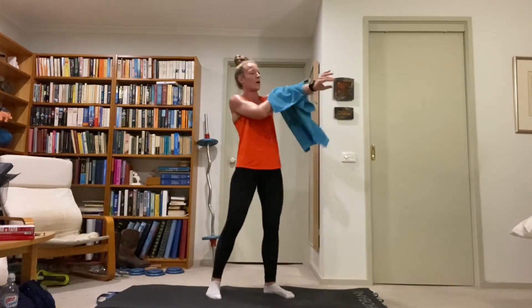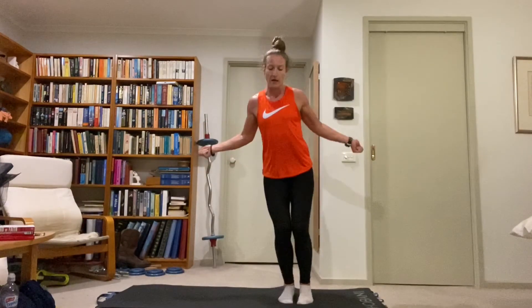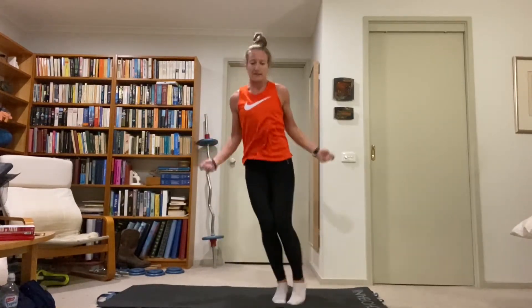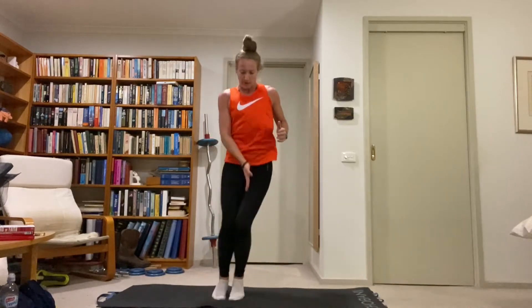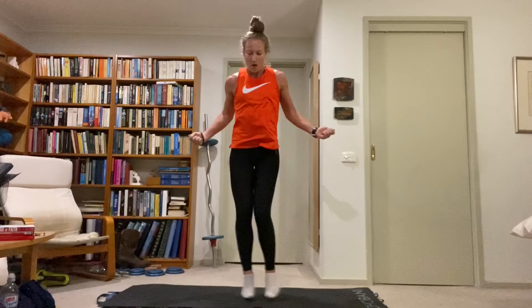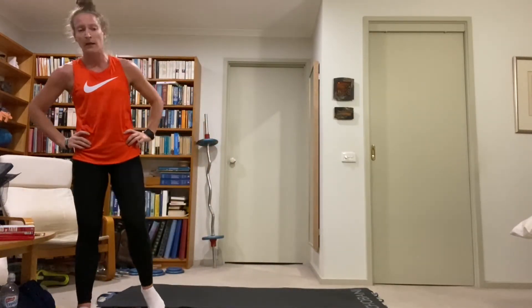Side-to-side jump rope — calves and abs. Imaginary skipping rope, imaginary line on the ground, jumping side to side with two feet together, pointing forward. Knees try to stay together like a mogul skier. Quick flicks with the wrists. Hips stay facing forward so there's no rotation. Heels off the ground the whole time. Little rest for the glutes — because we're about to burn them up again.